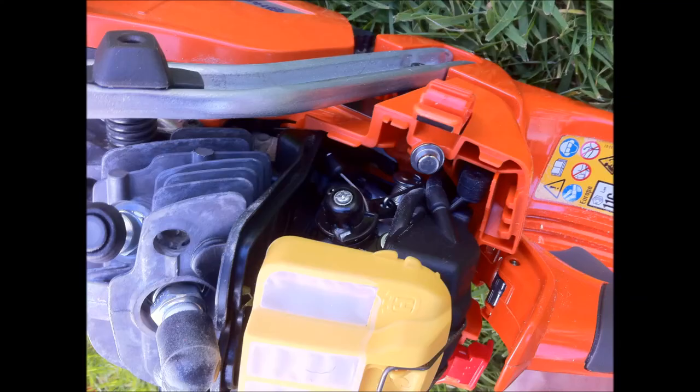Hi guys, this is a quick video showing you this Husqvarna 545 which I purchased about 4, 5, 6 years ago. It's been a good saw. It's probably the cheapest pro saw you can get from Husqvarna.